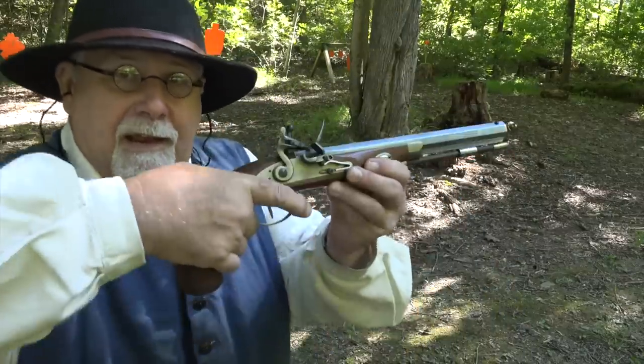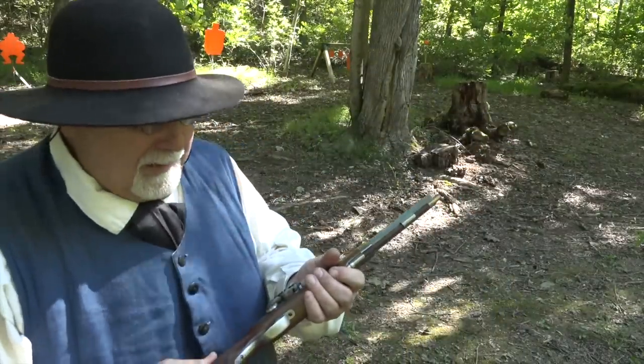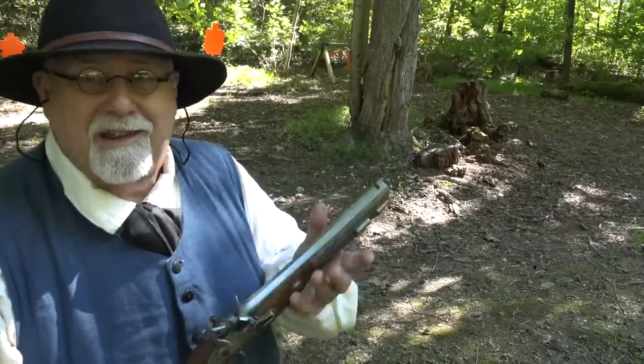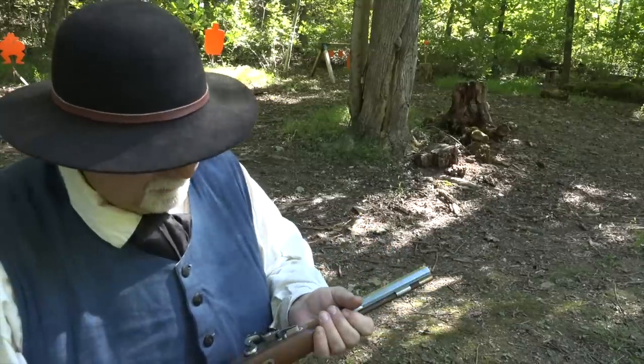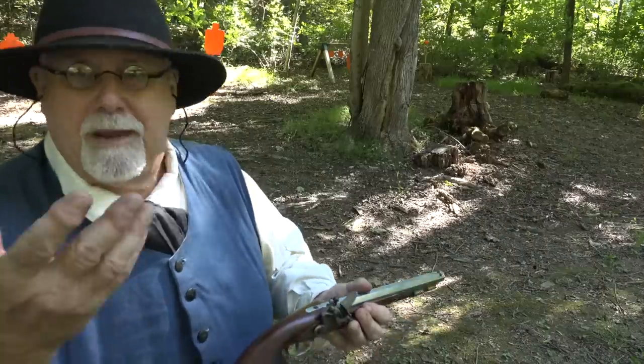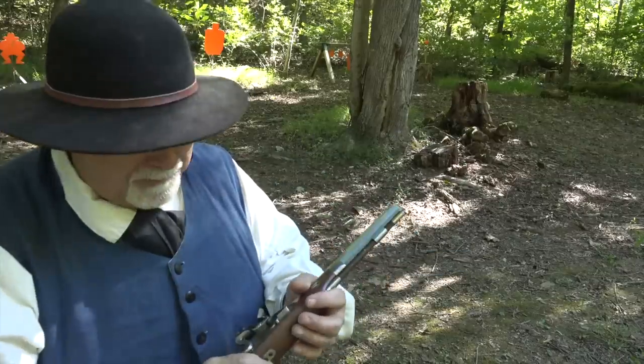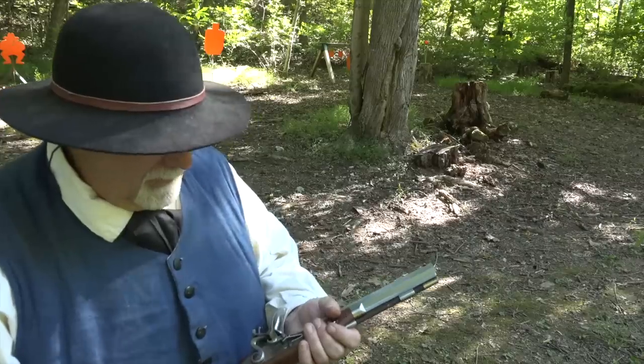There you go — drilled him dead center, that's what we want to see. I've got a honeydew melon out there about 17 yards away and we're going to see if we can make some melon balls out of it with the Pedersoli Charles Moore pistol. I forgot to mention — that trick about choking up on the grip, I figured that out from watching my friend Ed Zoransky shoot this pistol. I watched Ed shoot it and thought, that's how so many of them were shot and I've been trying to do it the modern way. Thank you Ed for helping me figure that out. Now let's go bang that honeydew.